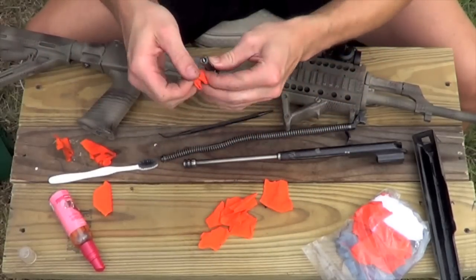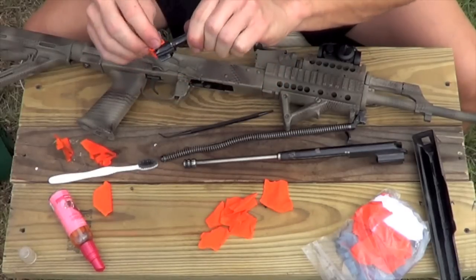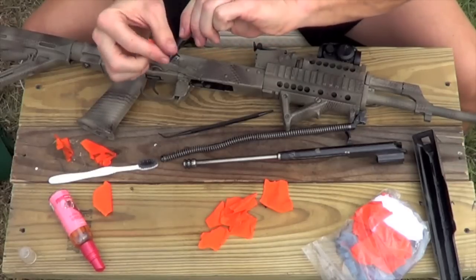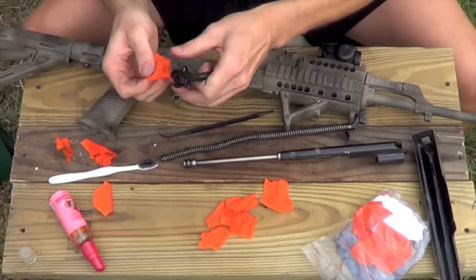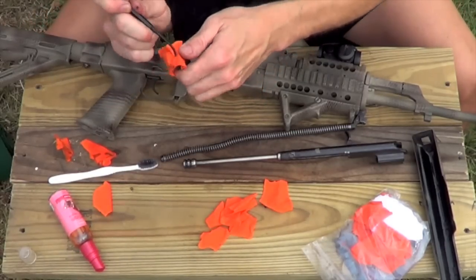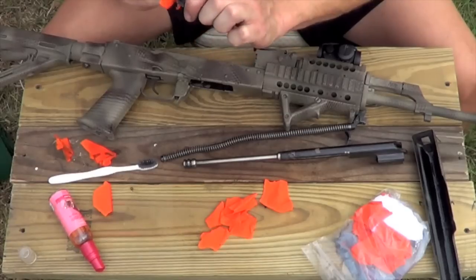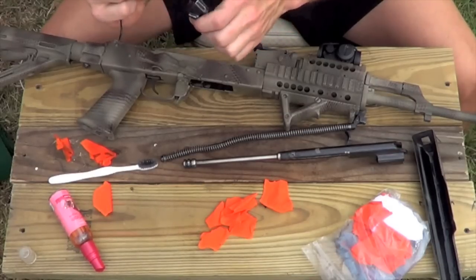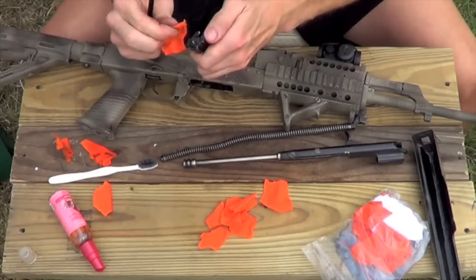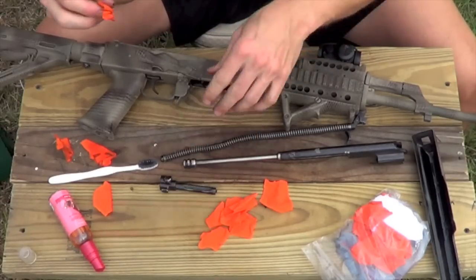Moving on to the bolt — you're just going to wipe it down with one of your patches or a rag or whatever you're using. Make sure you get inside anywhere that these things ride on rails, because those are the points that if they do get excessively dirty, they will have problems. I go ahead and put this over where the bolt hooks into the round and just wipe around in there. You can see there's a lot of carbon buildup in there. If you guys use Golden Tiger ammo or some of the lacquer-cased or coated-cased ammo, it will build up in there as well — so you just want to make sure you get in there and wipe it down to get all that carbon off.